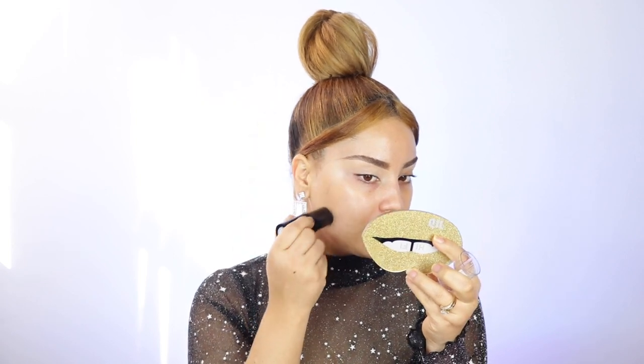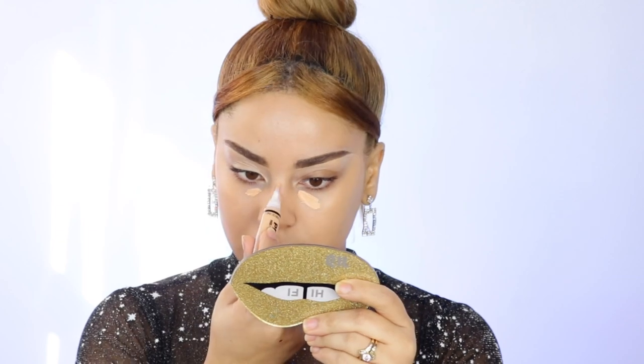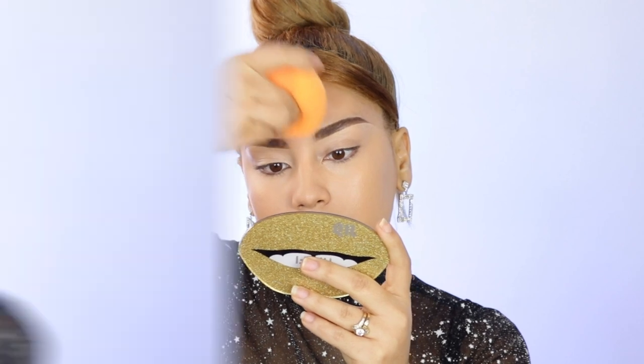I'm just gonna go directly in. Next I'm gonna take the Pro Concealer by LA Girl. I really really love this concealer — they have very nice coverage. I'm just gonna apply it in the areas that I need it, like under my eyes, and then blend that in with a sponge. The sponge I love to use is the Real Techniques sponge — the huge one made for the body — and it just blends so beautifully.